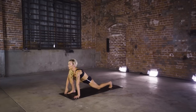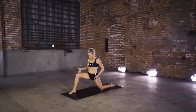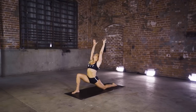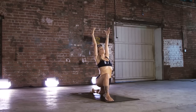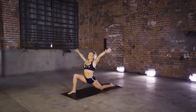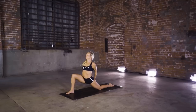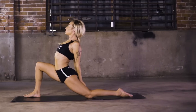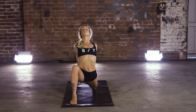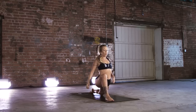Bring that right leg through. Low crescent lunge — Anjanayasana. Make sure those feet are in line with those hips. Inhale, arms come up. Bring the arms back, pass the palms, open up through the chest. As you release, bring those forearms to the floor.